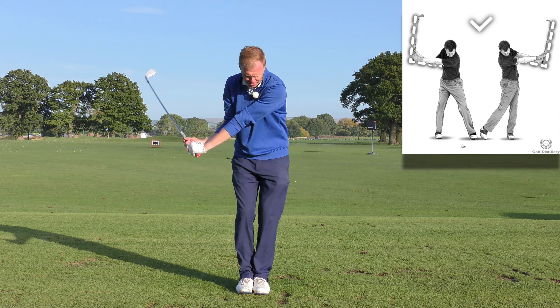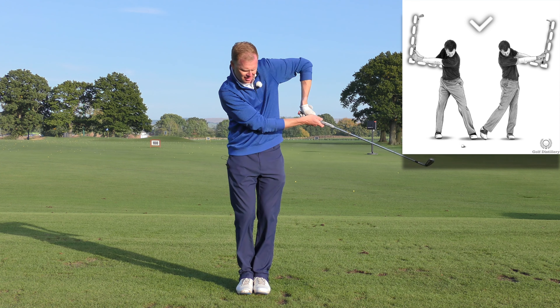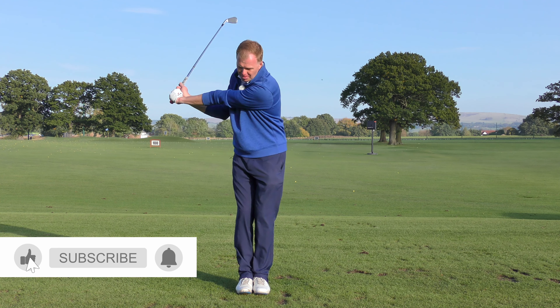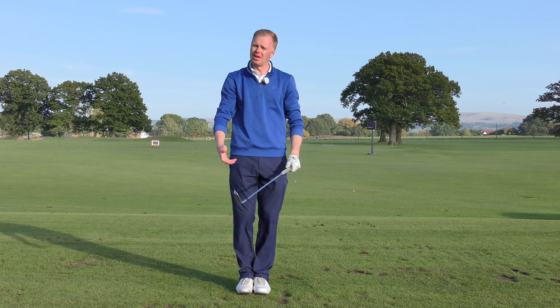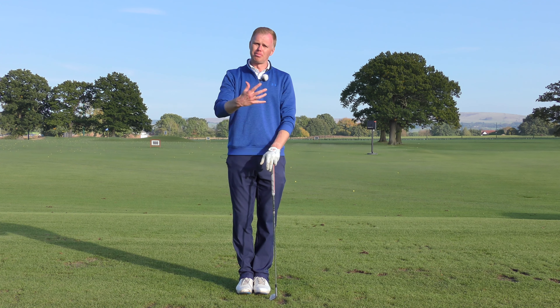What the feet-together drill does is stop your body doing as much work, so your hands have to release better. The goal is an L-shape through to an L-shape. L-shape to L-shape is a great way of feeling how you can release your club better, stop the powerless effort, and make your hands release for more distance and more powerful golf shots.